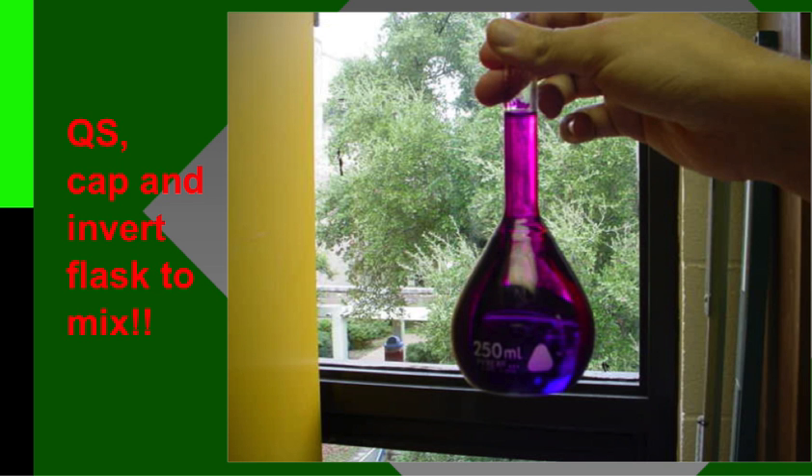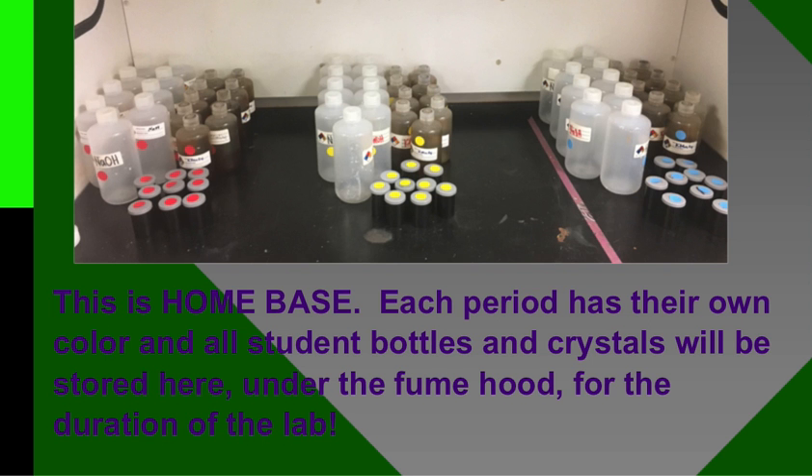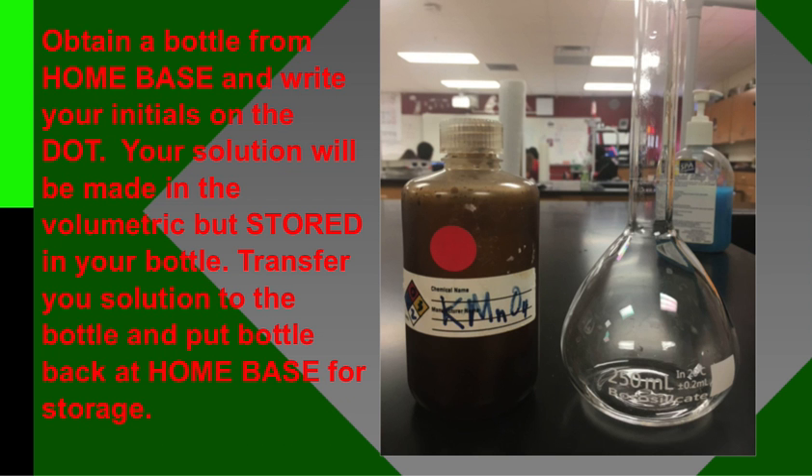It's super dark and will dye your hands for a while. Then you're going to transfer that to a bottle. This is home base — this is what it looks like. Every class has their own set of stuff. Notice there are film canisters that will be holding your crystals, and these darker bottles are going to hold your group's permanganate. Whenever you're done for the day, everything goes back to home base. If things aren't returned where they need to be, that's an organizational point and you lose points for that. We have a lot of students running through the lab daily, so we have to keep things in order. Grab one of the permanganate storage bottles, transfer your permanganate into the bottle, write your initials on the dot, and put it back to home base when you're done.